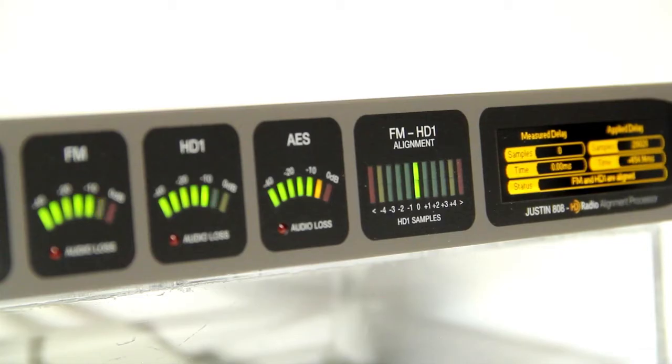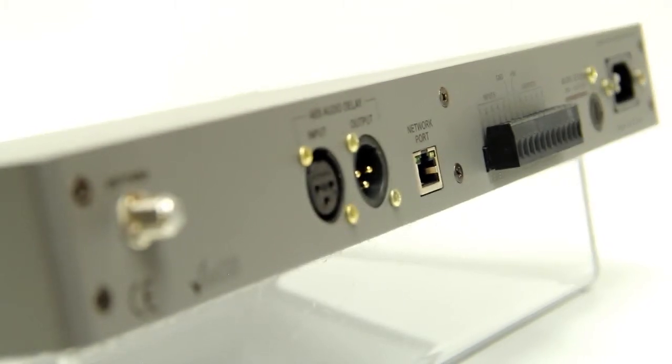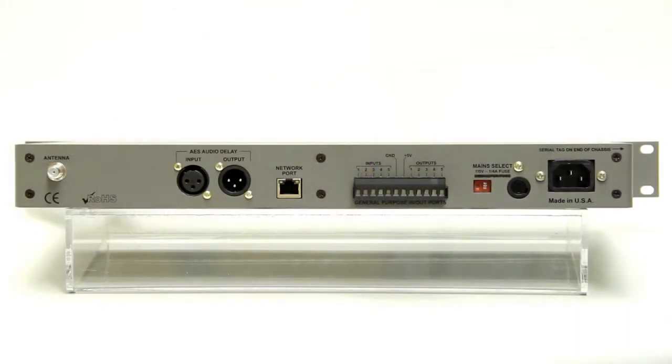When placed in the HD1 audio path, the Justin 808 only makes time alignment and level adjustments to the HD1 channel, leaving the critical FM transmission untouched. An important consideration when choosing a time alignment solution for your radio station.